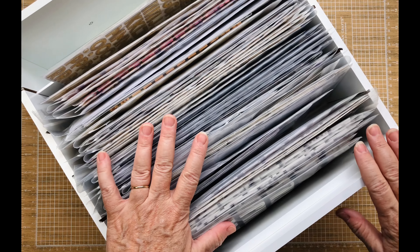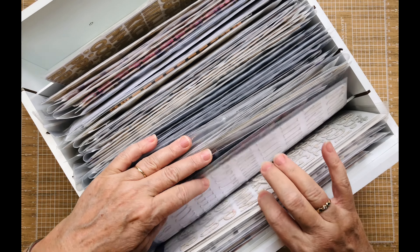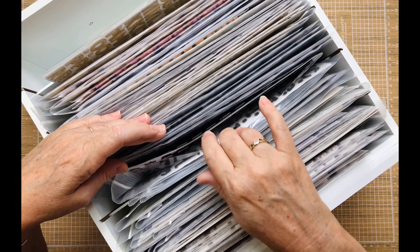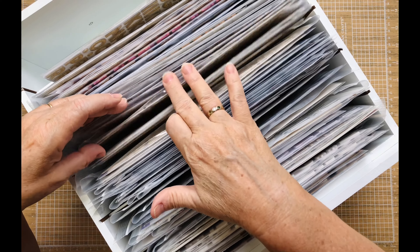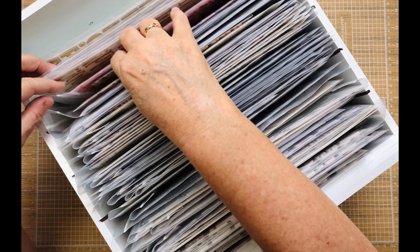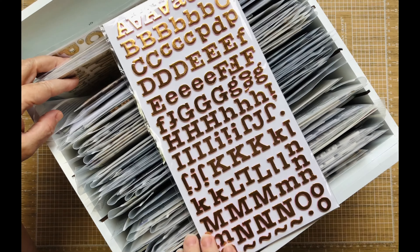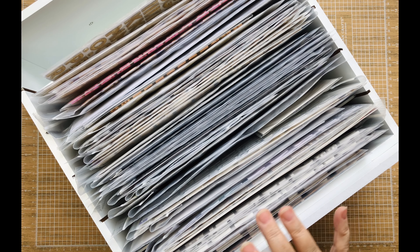I'm going to go ahead and grab my neutral set of thickers. Angling it might be a little bit better — so these are my white ones, gray, silver, black, and here are some glitter ones. Then toward the back it goes to tan and brown. As you can see, some are still in the manufacturer package. I do try to keep them separated between neutrals and colors.